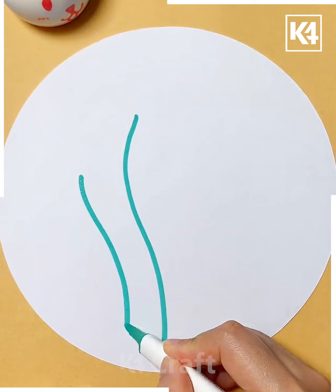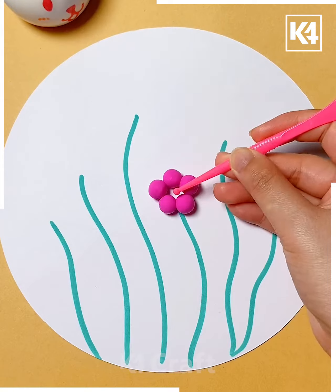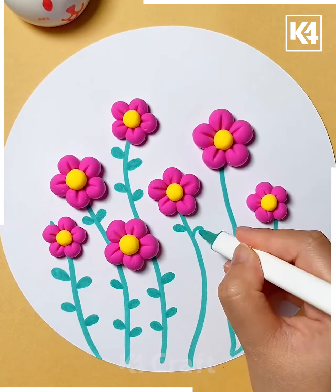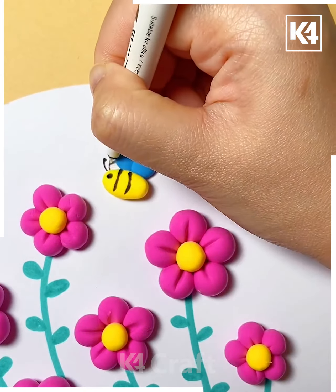Next, take a circular white sheet of paper. Take a turquoise colored marker and then make lines starting from the bottom in it. Add multiple balls of clay in a circular shape and then add a yellow center to them. You may do this in different colors — we have chosen to do it in one color, which is pink. At the top, you may add a little bee to it as well.